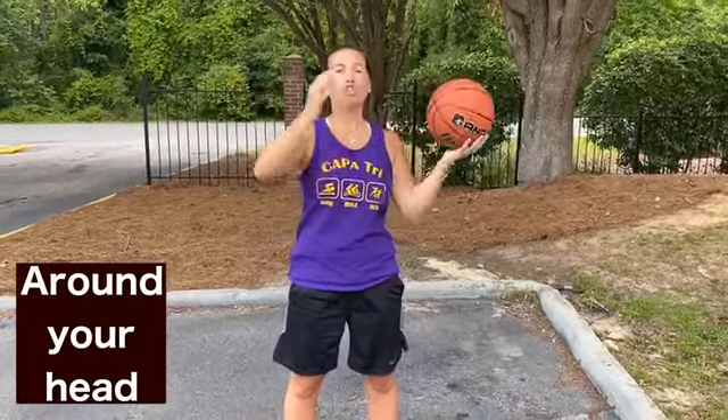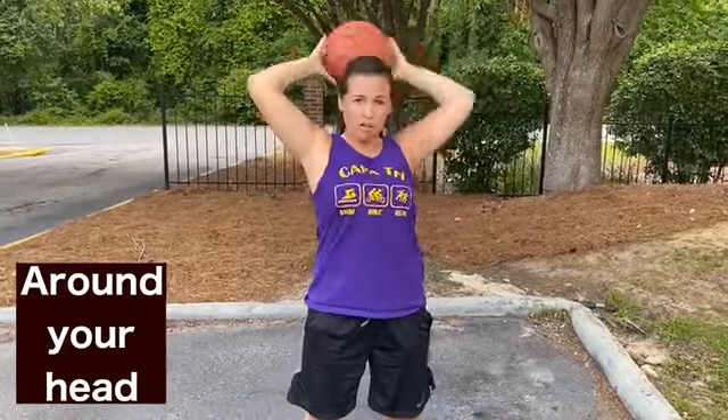The first one is going to be called around your head. You are simply just going to take the ball from one hand to the other while moving it around your head. You can hear when my hand comes back on the ball, and I'm just going to try and go faster and faster moving the ball around my head.